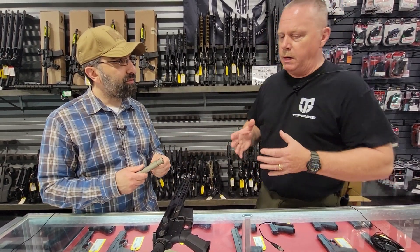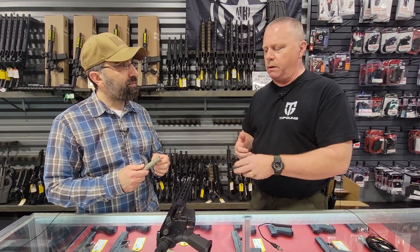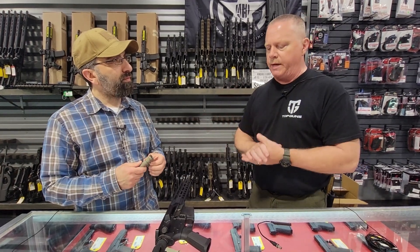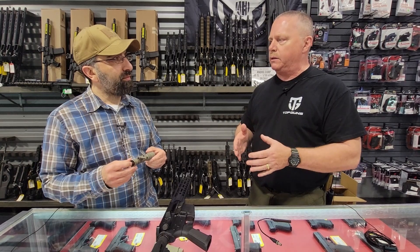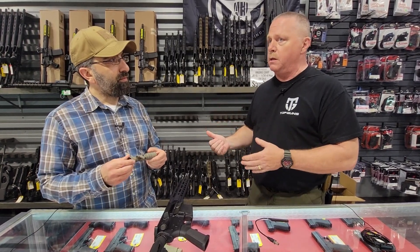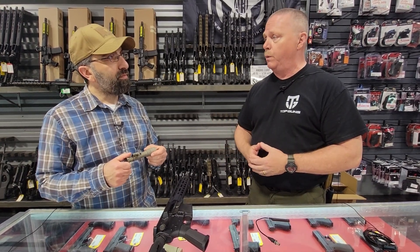The other thing we see is overuse of a light, especially indoors. People will kick that light on when we do room clearing classes here — we shut the lights off during a portion of that class and we'll see people overusing that light. You have to understand, if that light's on, you're giving your position away. My advice is use a light sparingly if you have it mounted on a weapon.